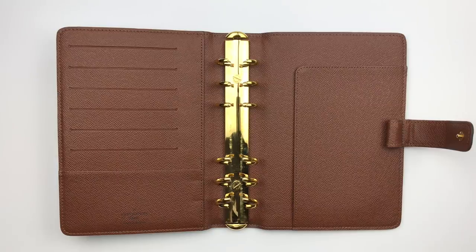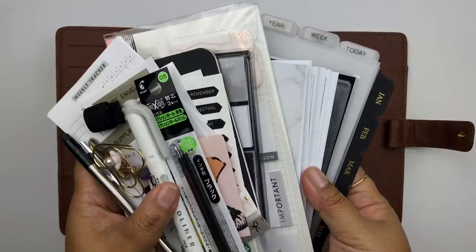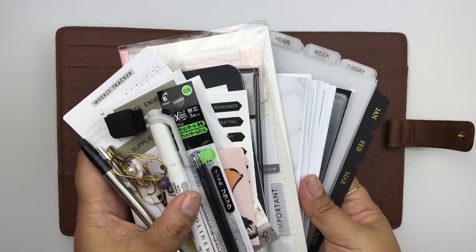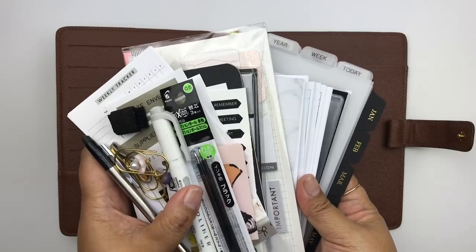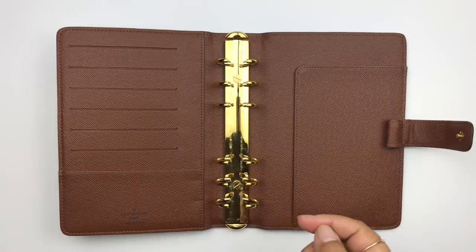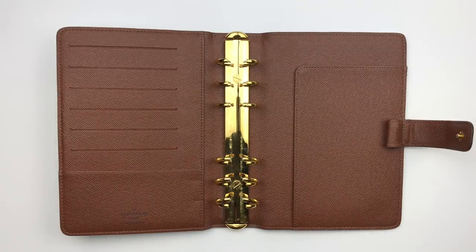Over the past weeks I've been collecting all the supplies I'm going to use for my 2019 setup. As I put them into this planner I'll tell you quickly where I got each one, and I'll link everything down below in the description box so you can pick up anything you'd like.